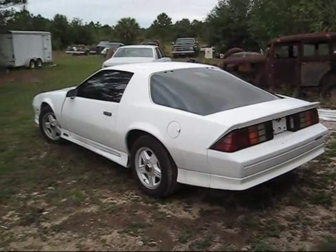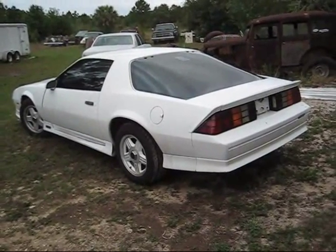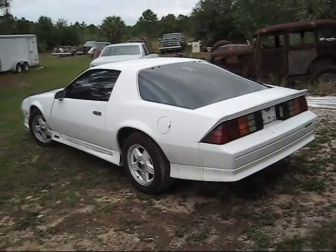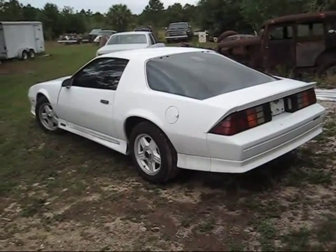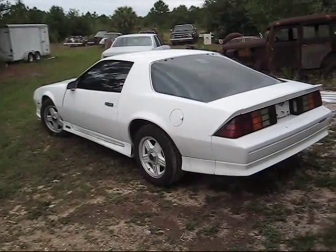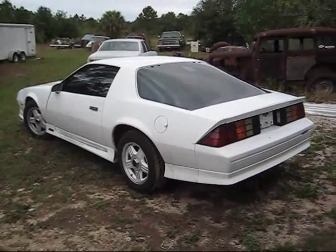I figured I'd do a quick video of the new toy I just bought. The guy had the thing and he was a little disgusted with it because he'd dumped a lot of money in it. It's a fuel-injected five-speed car. It's got everything I like — it's a standard shift and it's not a T-top car. I know a lot of people like T-top cars, I just don't.